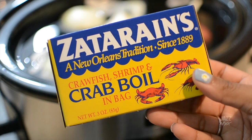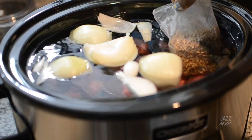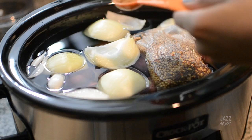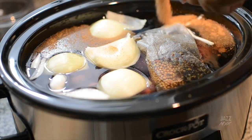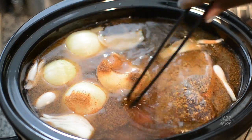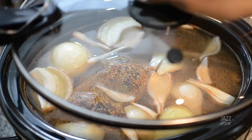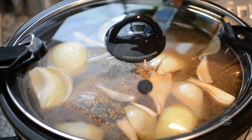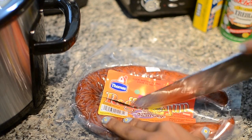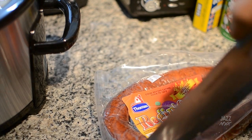Take the Zatarain's crawfish, shrimp, and crab boil in a bag — it's so neat because everything is in one pouch. Then put in two tablespoons of Tony Chachere's Creole seasoning, mix it all together, pop the lid on, and cook on high for four hours.